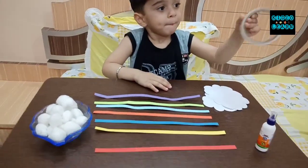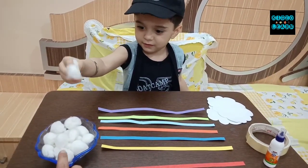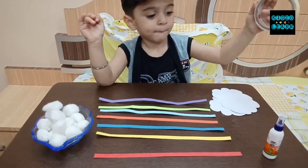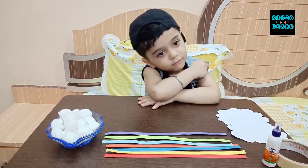Now next we will need this. What are these? Cotton balls. Cotton balls. These are of which color, Manan? White. And other than this we will need glue and a thermo tape. Are you ready, Manan, to make the rainbow? Okay. Shall we start?